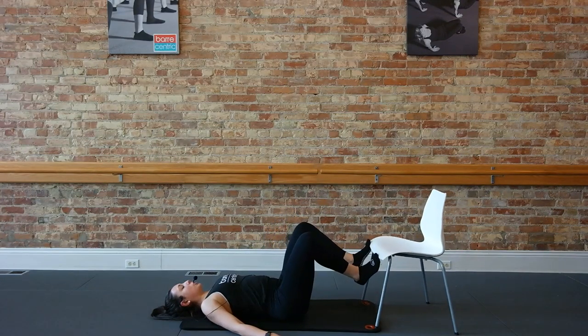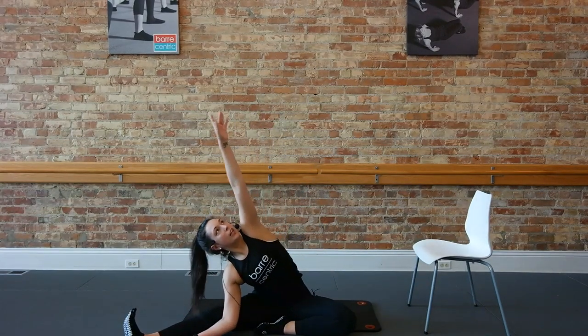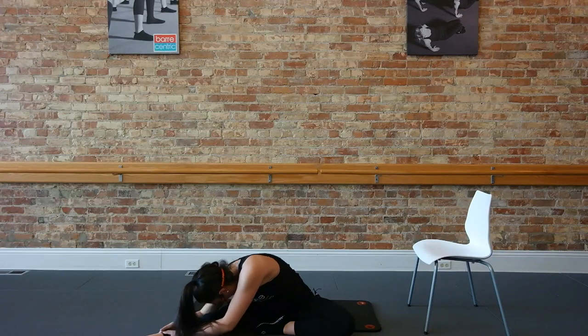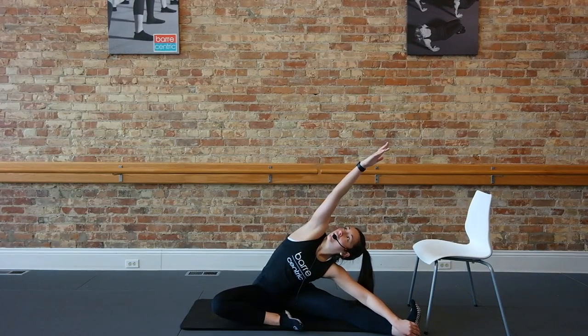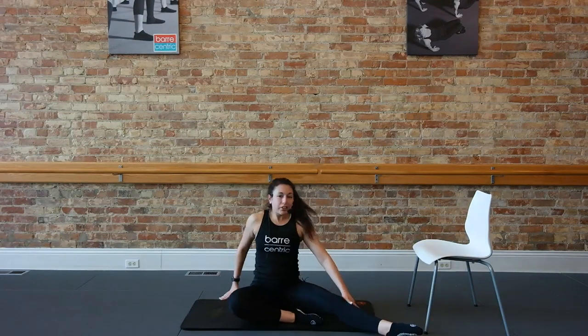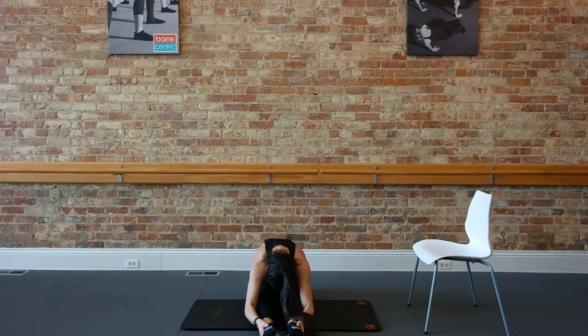Roll it down, guys. Scoop that chair over to you — reach those arms and legs out long. Exhale, turn, roll it up. We'll just take a quick seated stretch. Take that right leg out to the side, flex the right toes, reach up and over. Point the toes, face towards your knee. And switch — bring that left leg straight out, flex the foot, reach the arm up and over. Sit up tall, face your knee, point your toes as you fold forward. And then reach those legs straight out front, flex your toes, sit up tall, inhale. Exhale as you fold forward. One more time — point the feet, reach up tall, exhale, fold forward. And round it up. Thanks so much for joining me at the bar today, guys. See you soon. Bye.